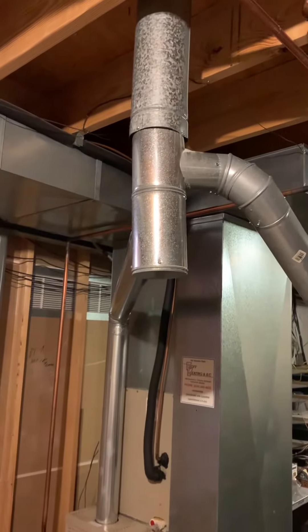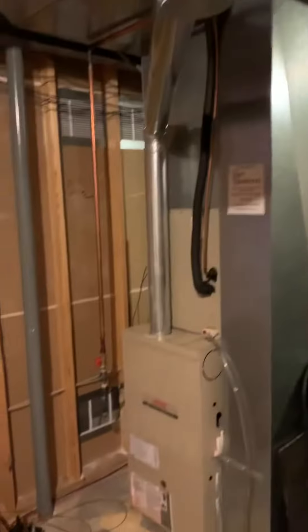We're going with an 80-percenter. We've got a five-inch T4 flue coming off the water heater floor going off the furnace.